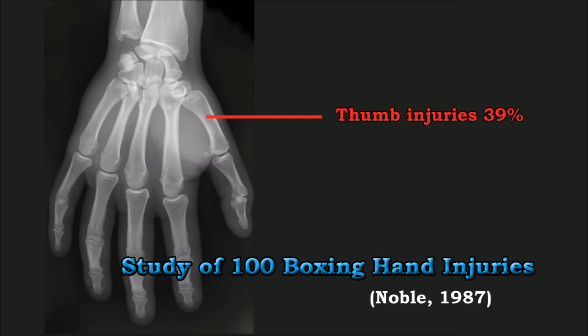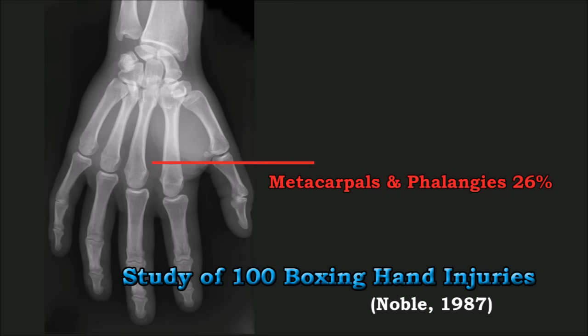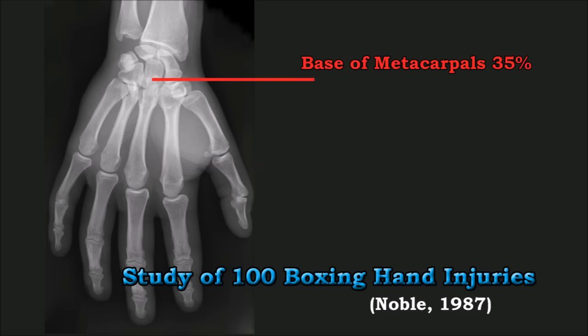So in 1987, a study by Noble looked at 100 hand injuries from boxing. Here are the findings: 39% of injuries were to the thumb area, mostly due to the way gloves are made and the thumb cannot make a closed fist properly. 26% of injuries were to the metacarpals — the back of the hand — and the phalanges, the bones of the fingers. The base of the hand accounted for 35% of all injuries.